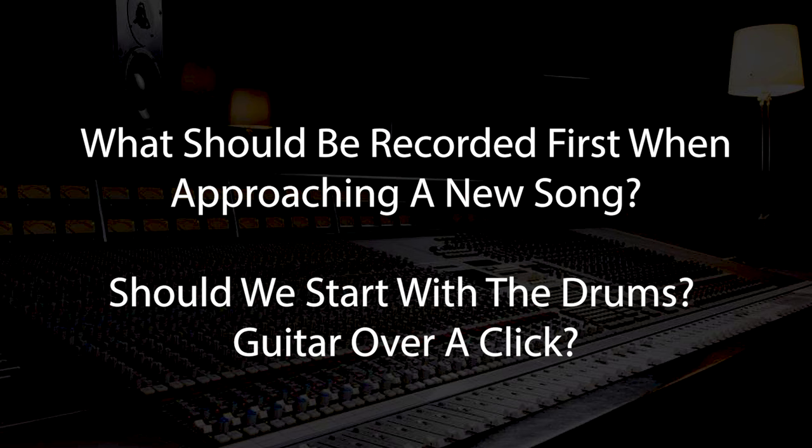Let's get stuck into some questions. This first one is an excellent question: what should be recorded first when approaching a new song? Should we start with the drums or guitars over a click? And that's assuming there's no demo of the track.